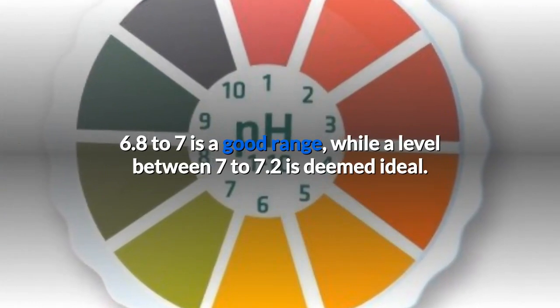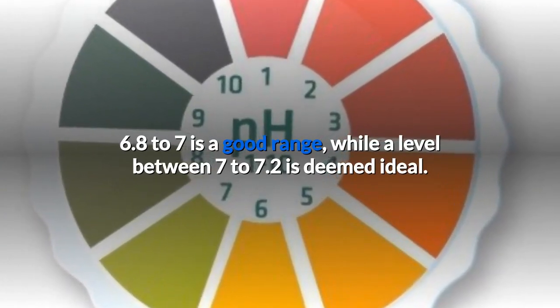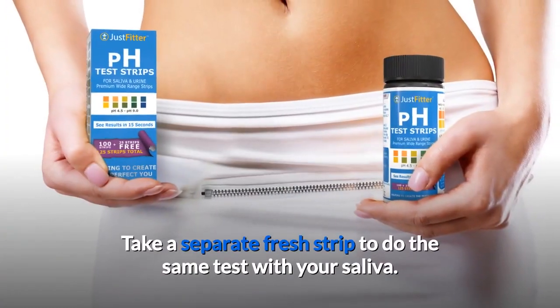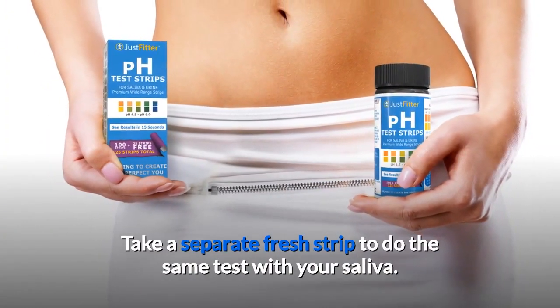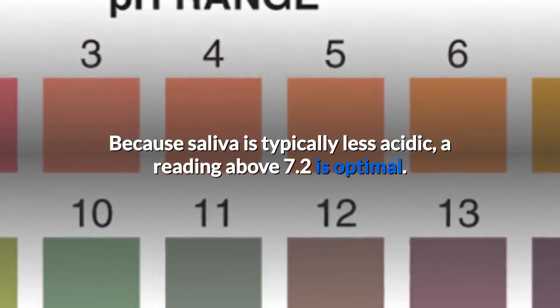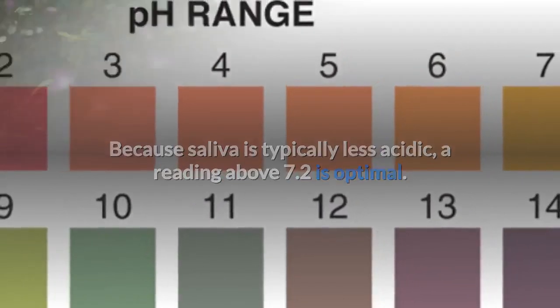Once the color changes, match it with the provided color chart. 6.8 to 7 is a good range, while a level between 7 to 7.2 is deemed ideal. Take a separate fresh strip to do the same test with your saliva. Because saliva is typically less acidic, a reading above 7.2 is optimal.